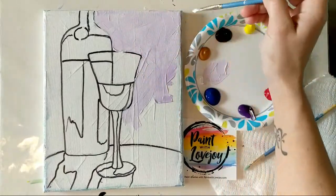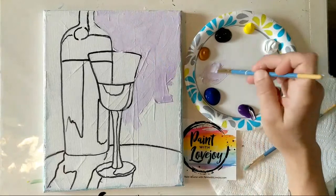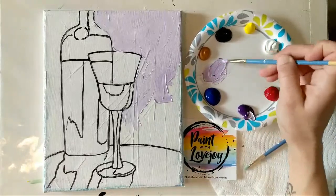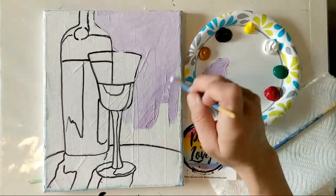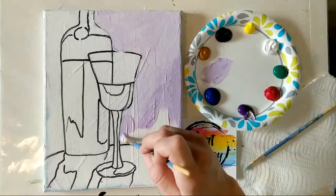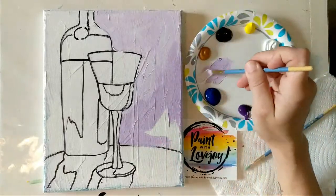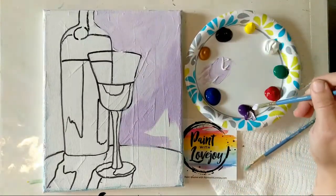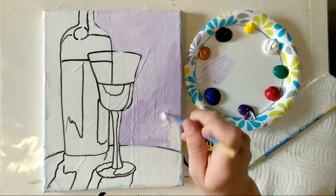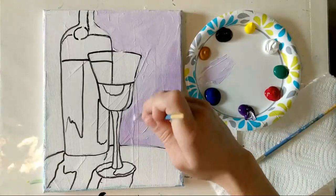If you are painting on a stretched canvas, carry that color over the sides and bottom — it looks nice when you hang it on the wall. If you need to mix your color two or three times, don't stress about getting the exact same shade every time. Having variety in your background is beneficial, and the more you mix, the more your brain takes in information about how much pigment to add.